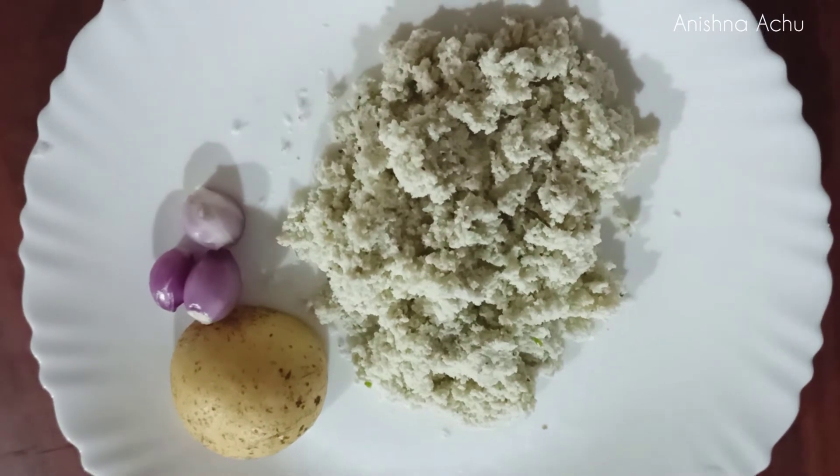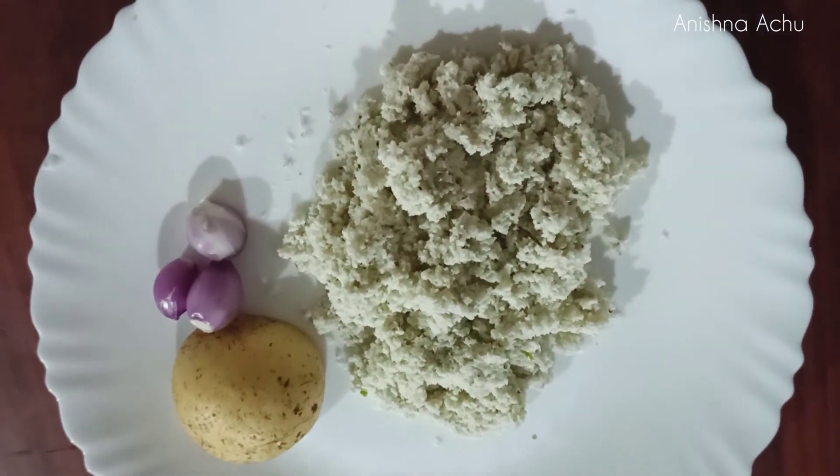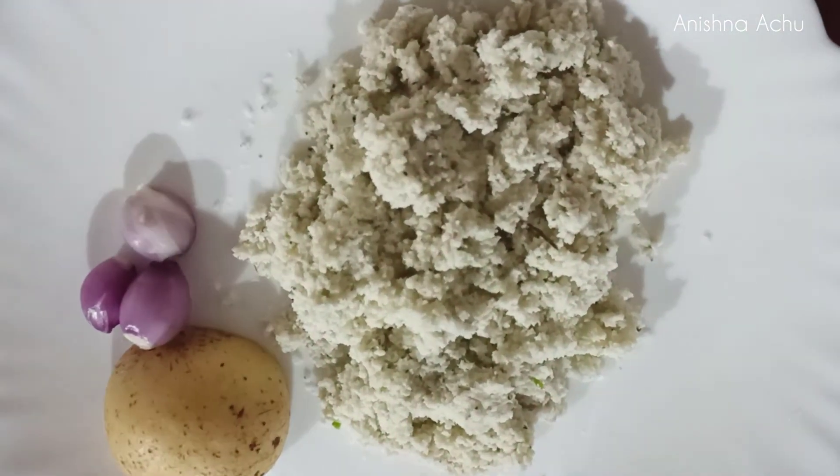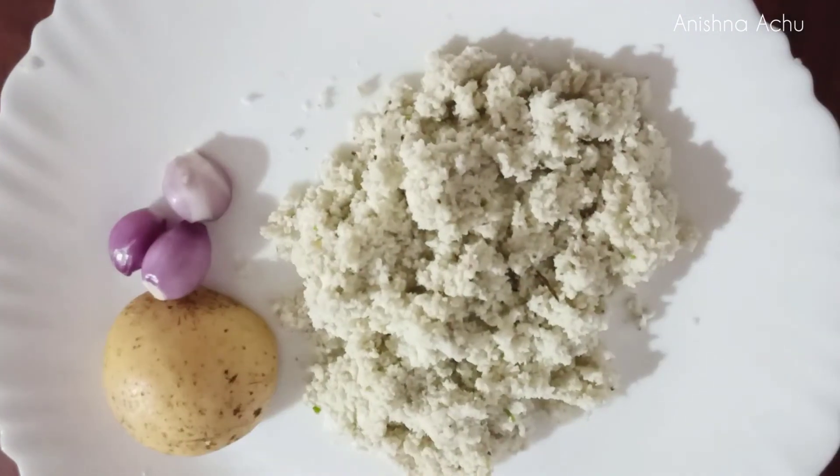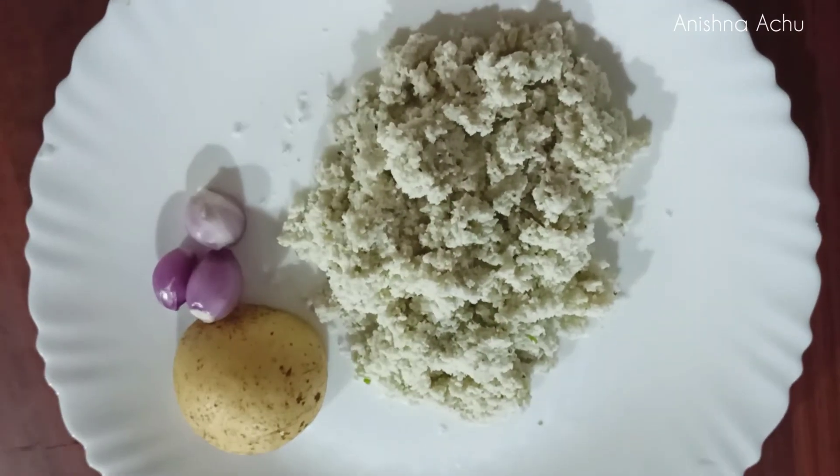It's tasty. We are ready and prepared to cook it. Please try and enjoy the video. Please like, comment, and share with your friends and family. Thank you.